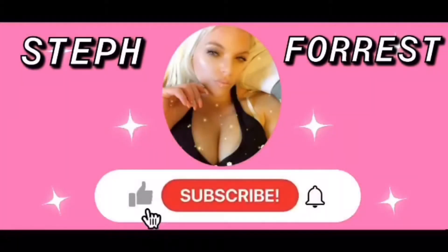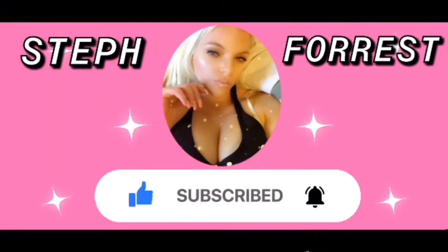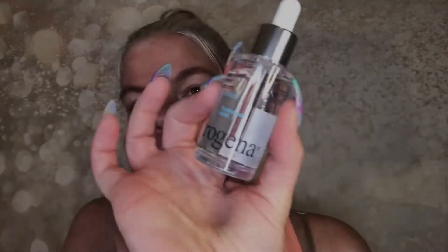With no further ado, let's get into this beautiful summer peachy vibes look. I have my peachy shirt on to keep up with the peach theme, and I'm going to go ahead and prime my face.